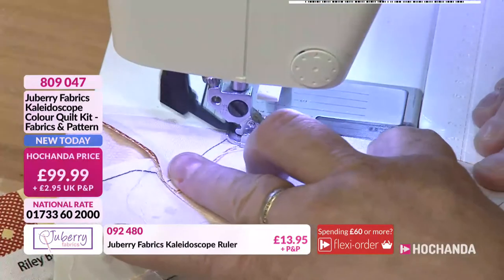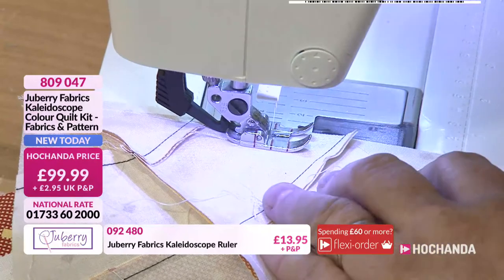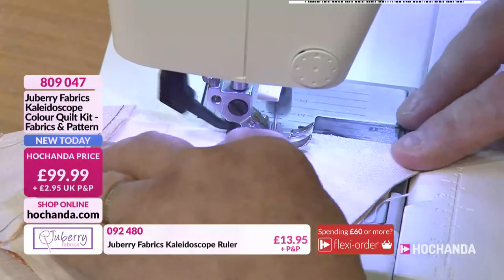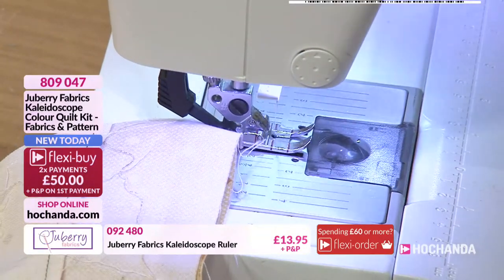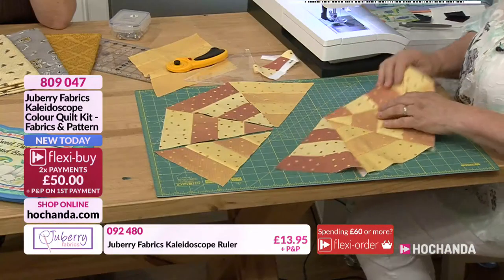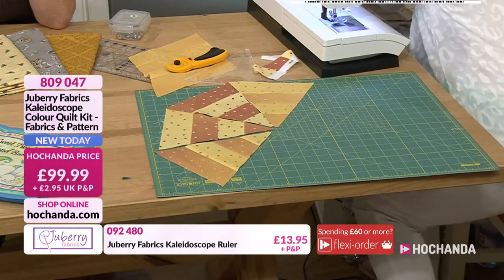That's Sue's tip as well — the little pin, or a quilt clip, or just something so you recognise which one you need to. So that's the first one done, and I'm just going to give that a quick press to make sure they're all going in the same direction. Wonderful.